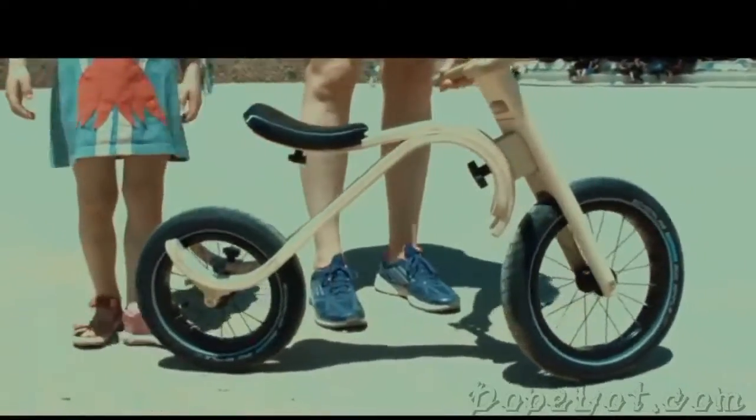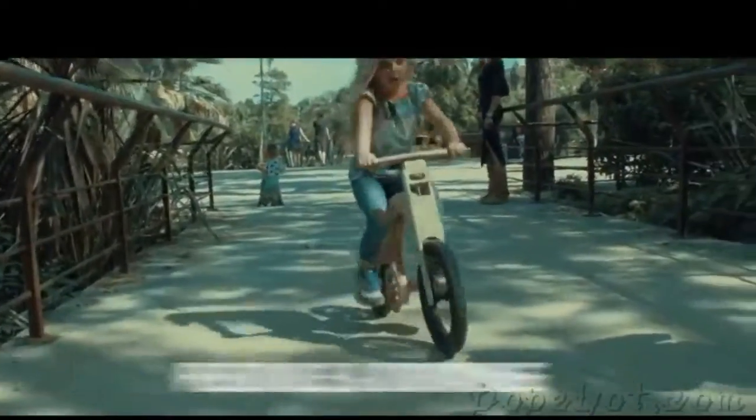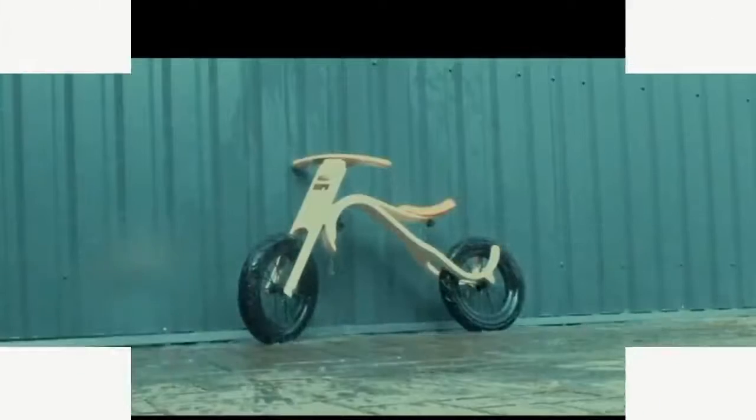The frame is made from flexible birch plywood. It is durable and provides amazing suspension in any version. And birch is also more resistant to weather elements, like rain — well, also heavy rain.